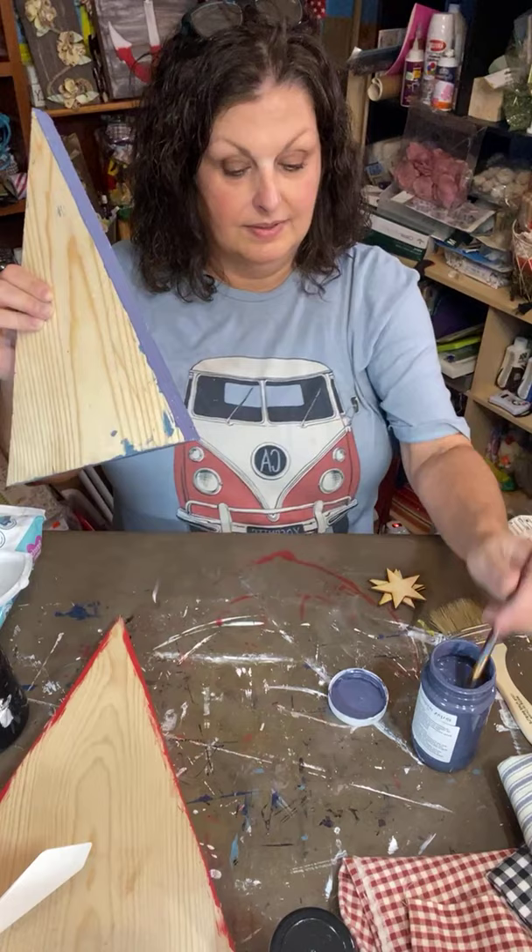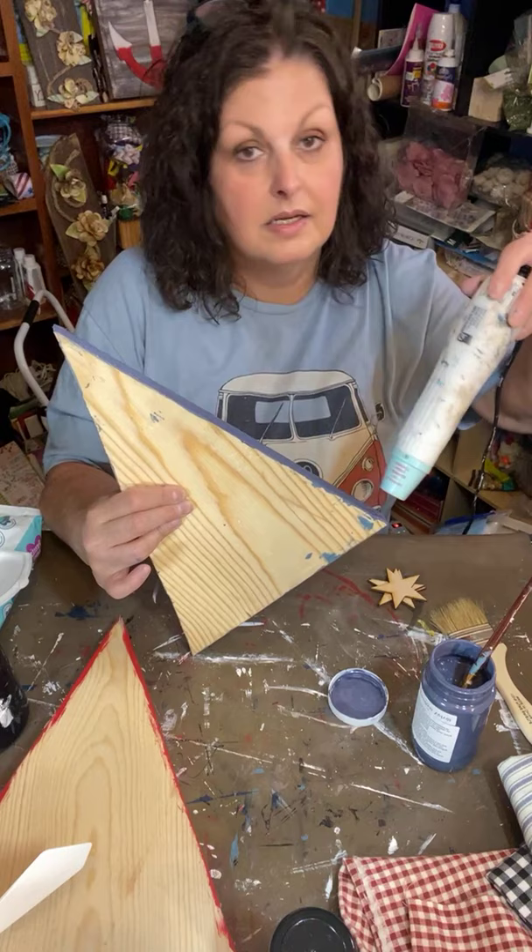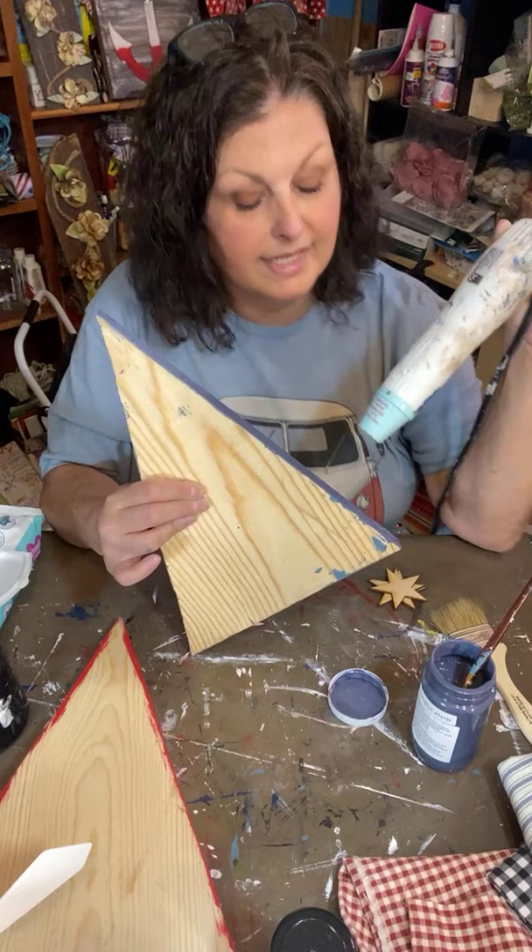I feel pretty blessed, let me tell you. Let me dry this real quick with the heat gun — it's just a little slower.